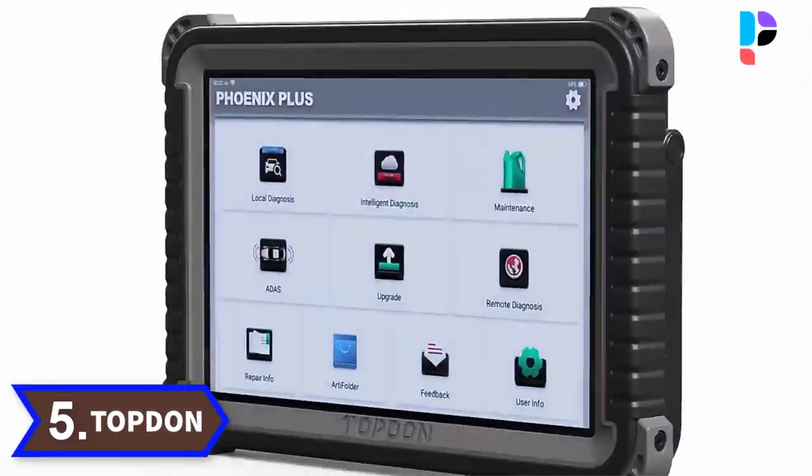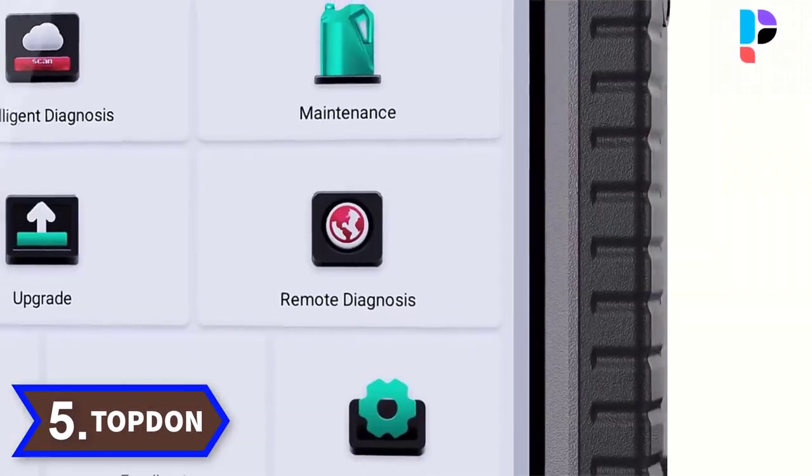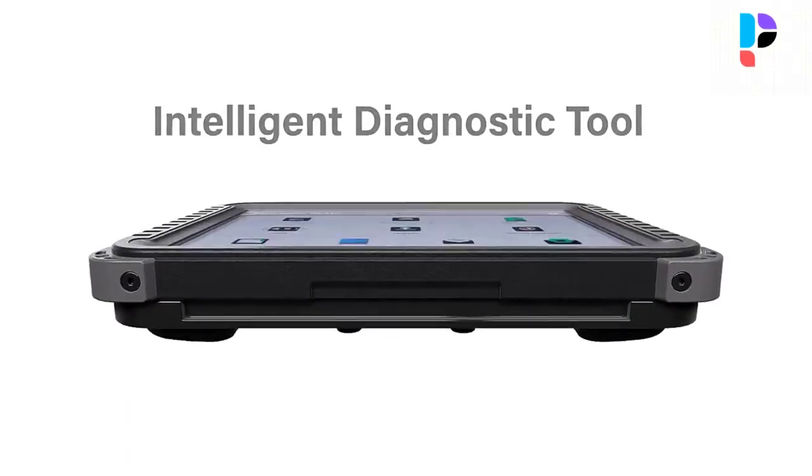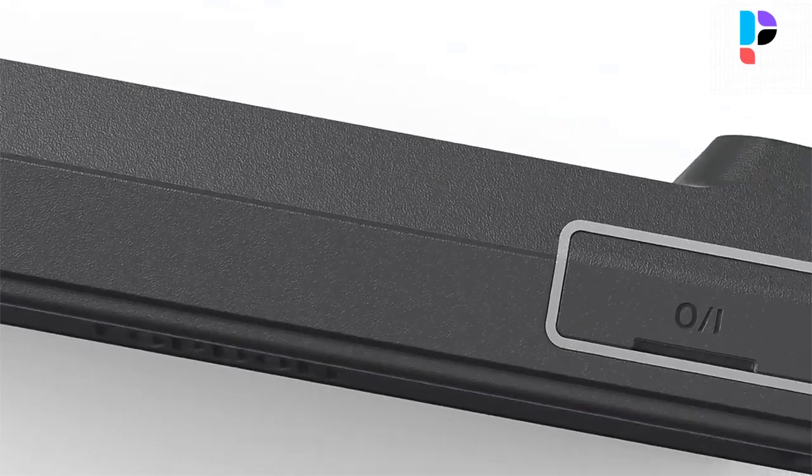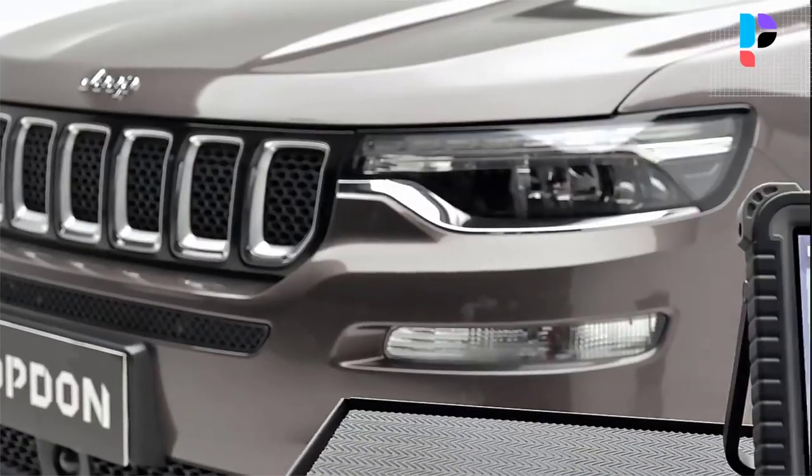Number 5. Brand name: Topden. Model number: Phoenix Plus.